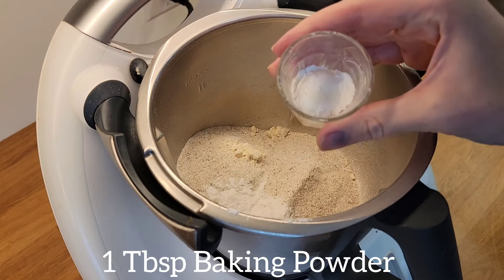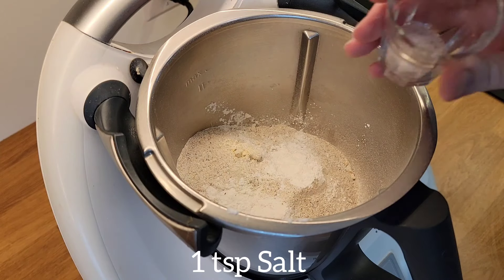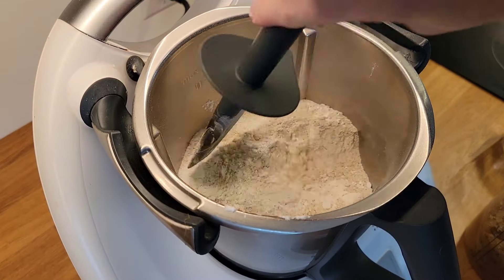1 tbsp baking powder, 1 tsp salt. I combine all the dry ingredients.